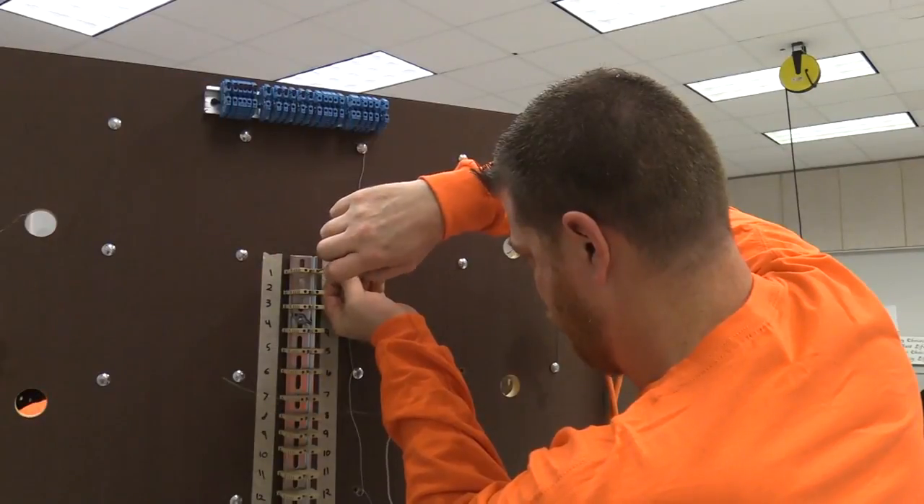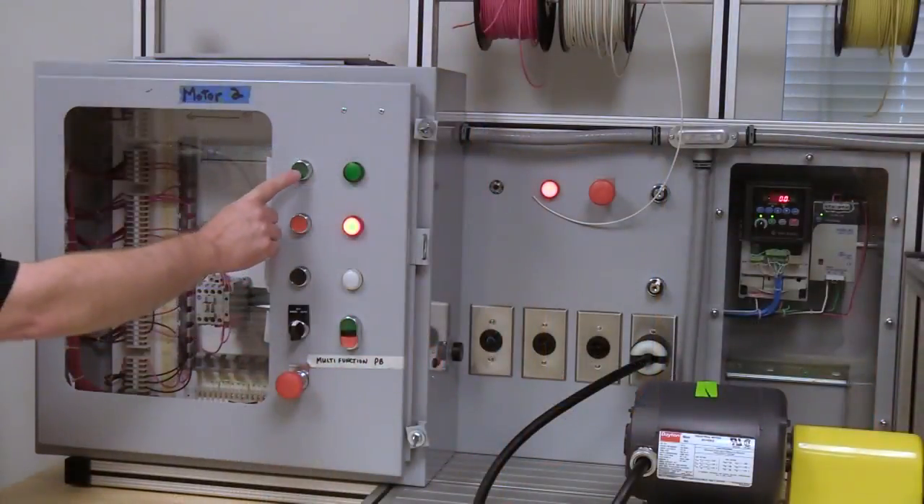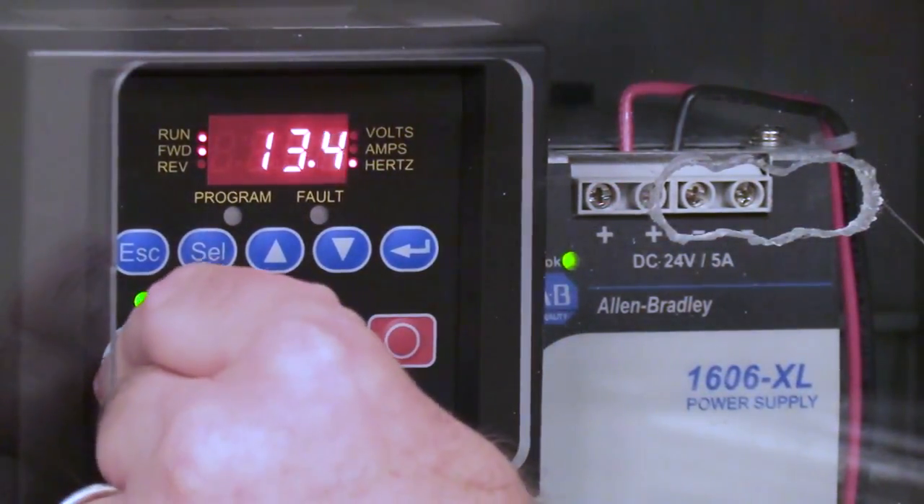Just some of the tasks Mechatronics students are trained to do include PLC wiring, programming and troubleshooting, three-phase motor controls including relays, SSRs, contactors, disconnects and frequency drives.